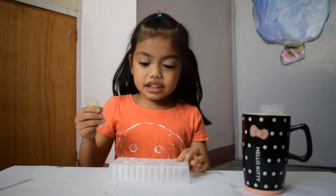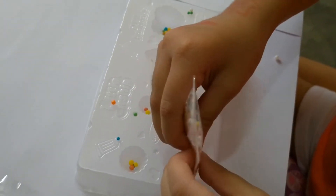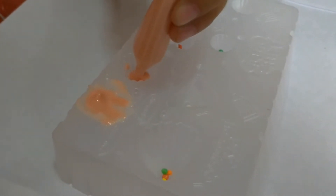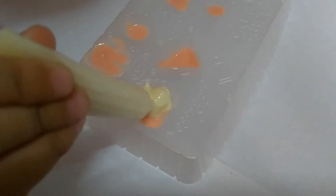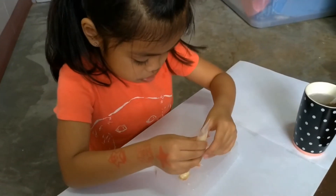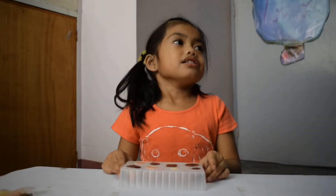Now let's put the sprinkles in the mold. Then we're going to put the chocolate sauce, then the white chocolate, and the last one is the chocolate.